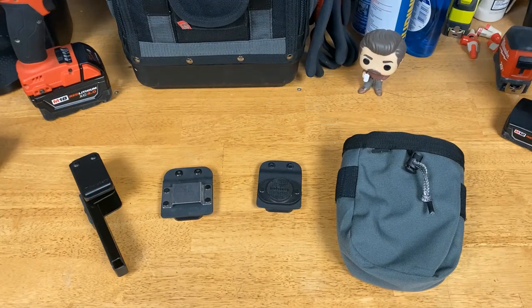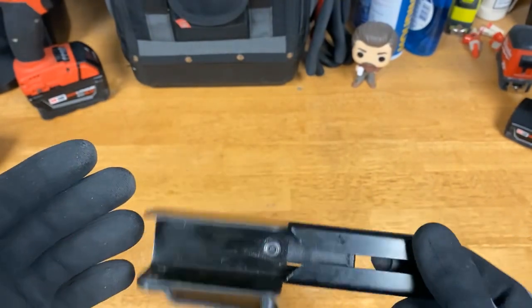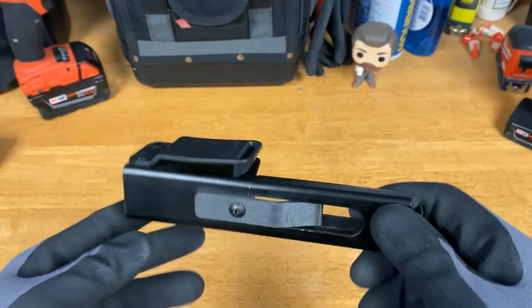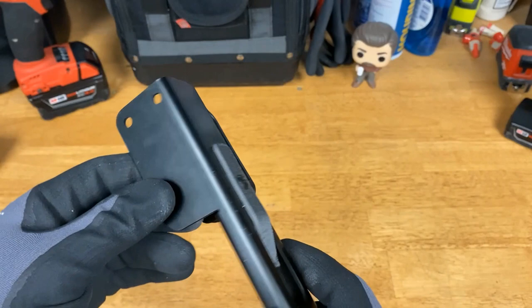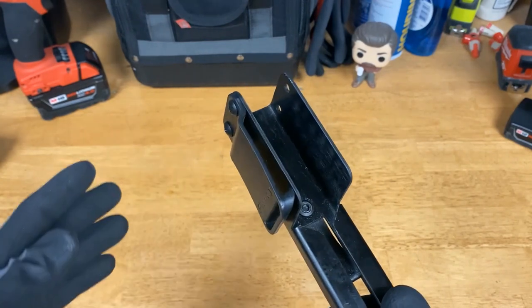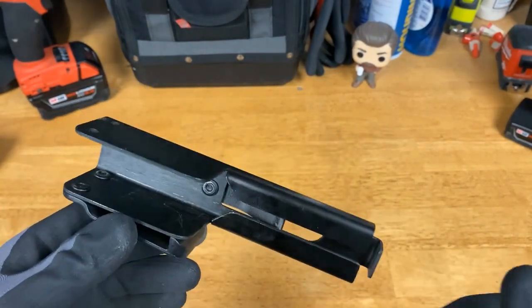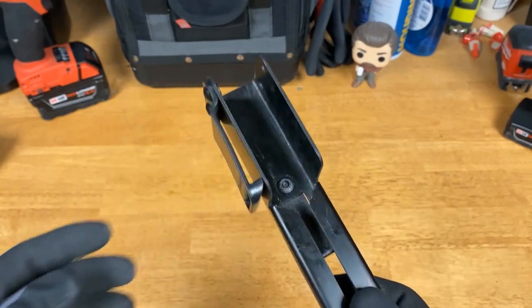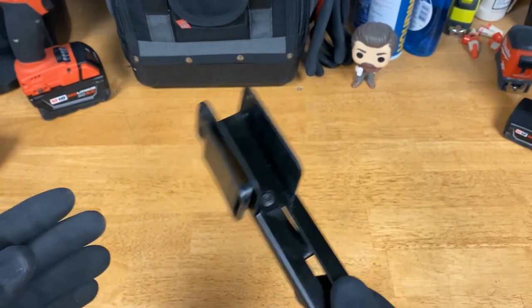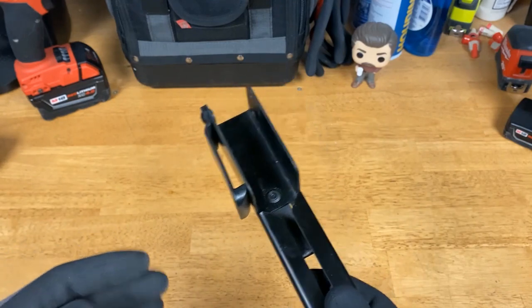The first product I'm going to talk about is the Square Master Version 2 — that's $25 on Amazon. You can also buy directly from holstery.com, and I'll put links in the description. I'm a big fan of This Old House. Tom Silva — a brilliant man — created his own speed square holder for himself, and I always thought that looked really nice. Some pouches don't have a specific slot for a speed square.